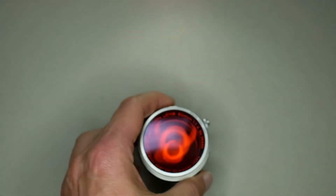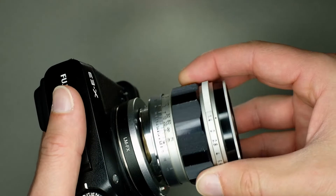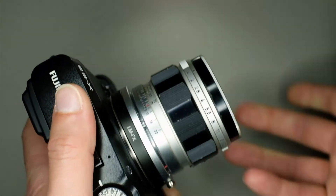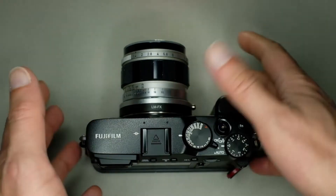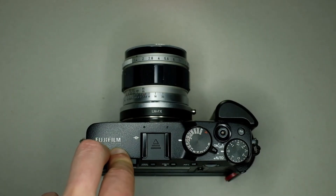As I mentioned, the lens is quite small — a little bit heavy, but not so much. As you can see on the Fuji X-E3, it's very compact, even if it's a f1.4 lens.